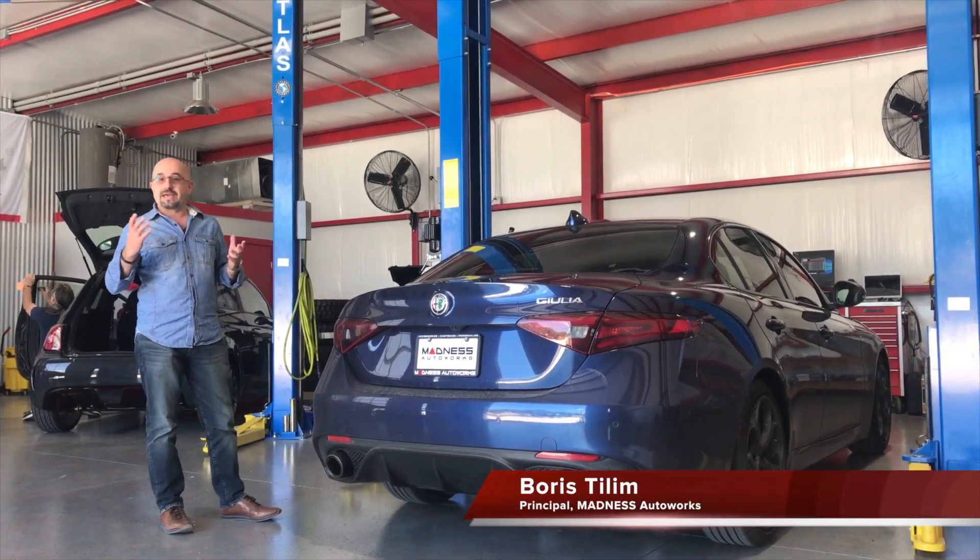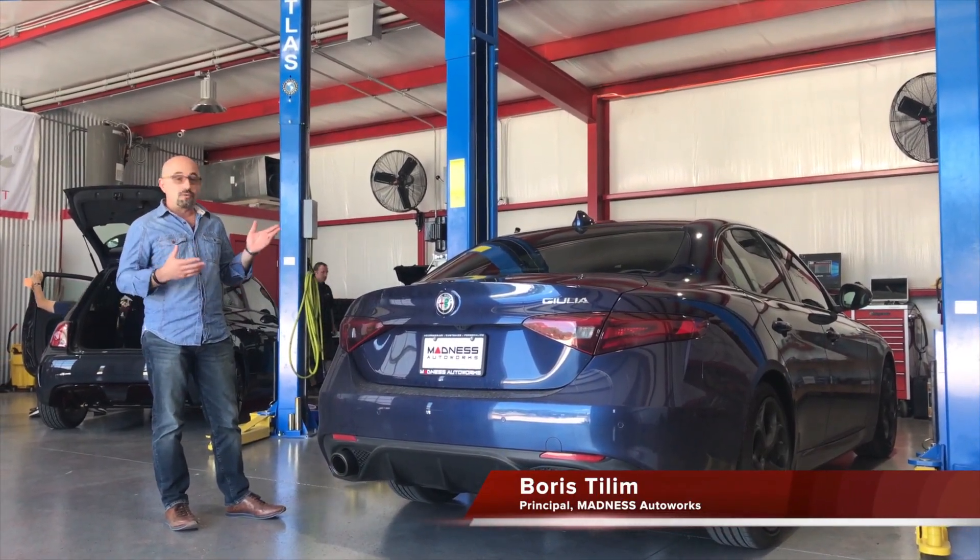We're here in our shop, Madness Auto Works, and our new Texas location with the new Giulia.